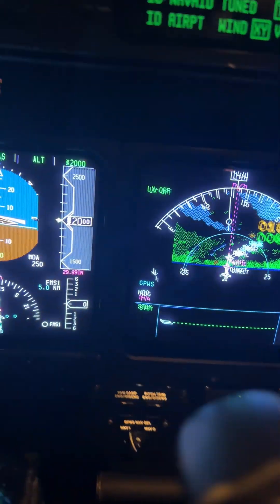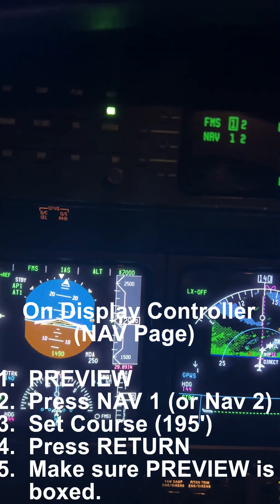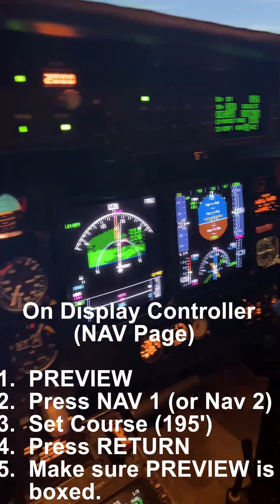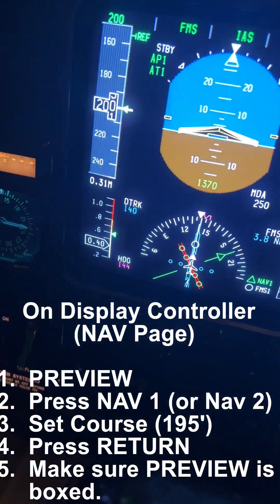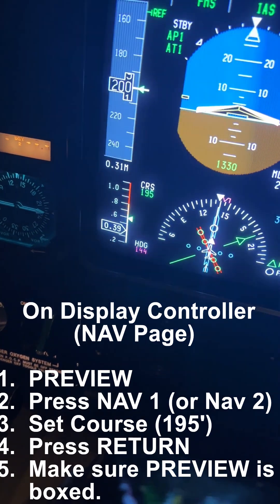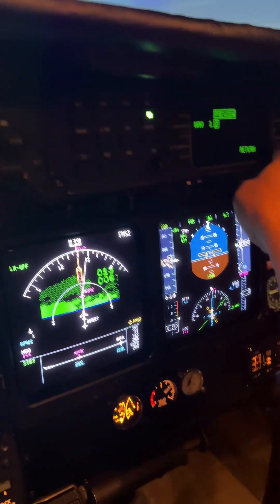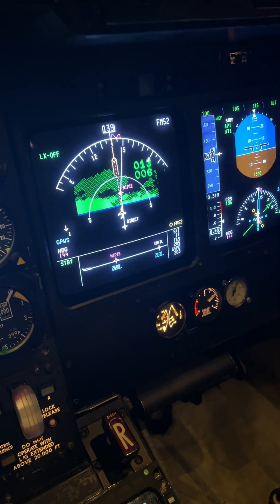Now we have to set up the approach the same way you set up an ILS. Display controller, go to NAV, then Preview. Select NAV1 if on the left side, NAV2 if on the right side, and enter the course. The course is 195, so we're going to enter 195. After we do that, press Return and Preview will box. We'll do the same thing on the right side — hit NAV2, enter 195, hit Return, and we have Preview on the right side.